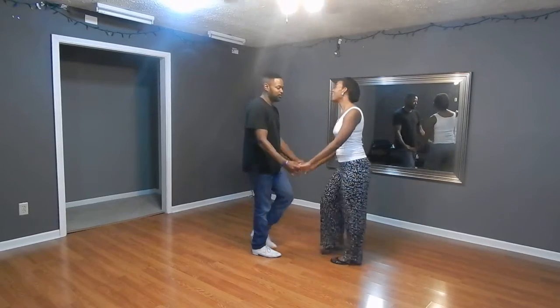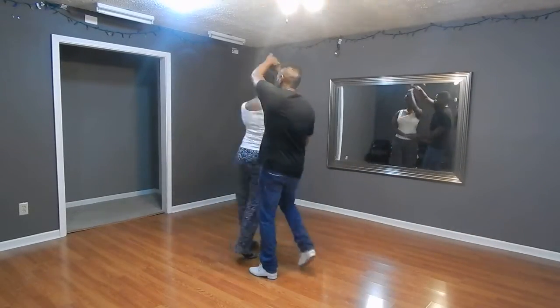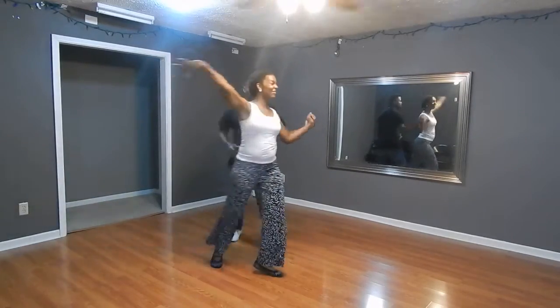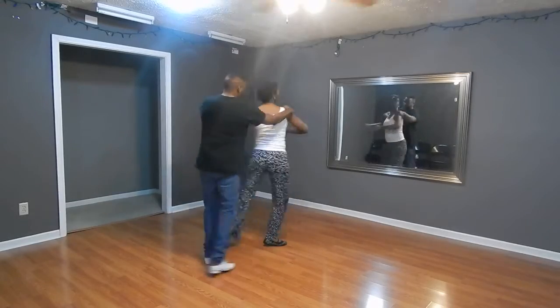5, 6, 7, 8, 2, 3, 5, 6, 7, cross body lead, shoulder check, prep, left and right, double, 6, 7, arm throw, 5, grab the shoulder, lead her around, left arm up and down, hold up, and we go.